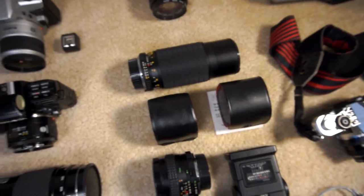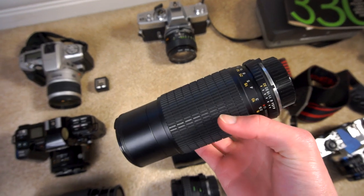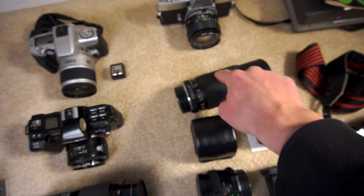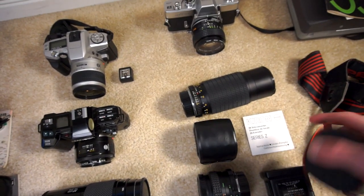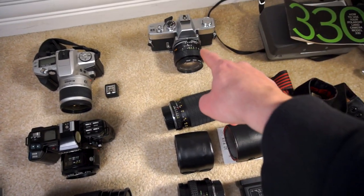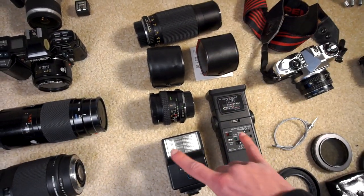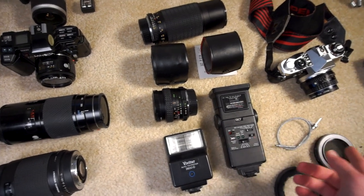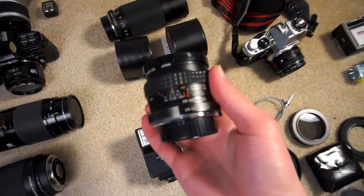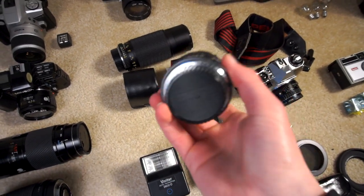I used to have more Minolta bodies — I've gotten rid of them over the years. This is some of the lenses left over from that. I think this is an 80-200 macro lens, an f4.5 continual 80-200, and two 2x teleconverters, one with the original manual. If I shoot with the SRT, the 50mm f1.4 is always on it, so I don't really need all these other lenses. I never use flashes — I'll probably end up getting rid of those. This is a Vivitar 28mm f2.8 prime lens; this was actually the first camera lens I ever got when I got into photography, so I'll probably hang on to that one.